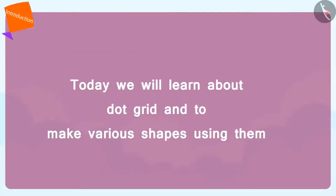Hello children, today we will learn about dot grids and learn how to create shapes using dot grids.